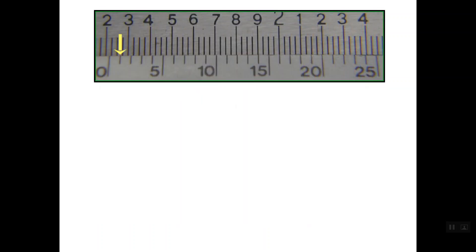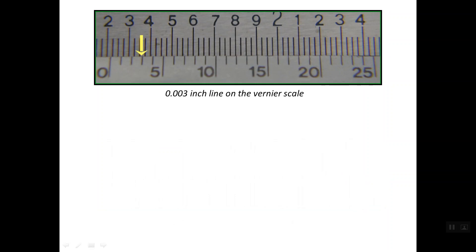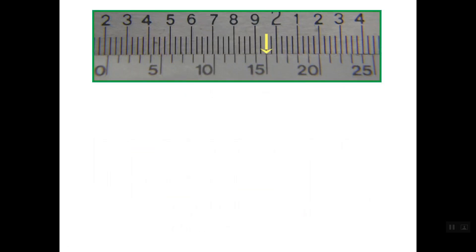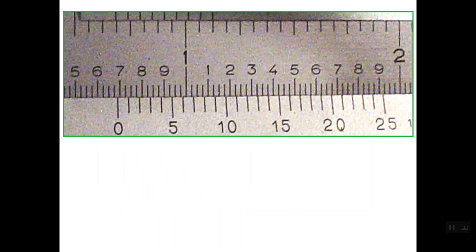Now we should understand how to read the lines of the vernier scale. As you see here, the vernier scale is divided into 25 equal partitions. So the first line is read as 0.001 inch, or one mil inch; the second line is read as 0.002 inch; the third line is read as 0.003 inch. The tenth line on the vernier scale is read as 0.010 inch, the fifteenth line is read as 0.015, and line number 20 is read as 0.020, and so on.